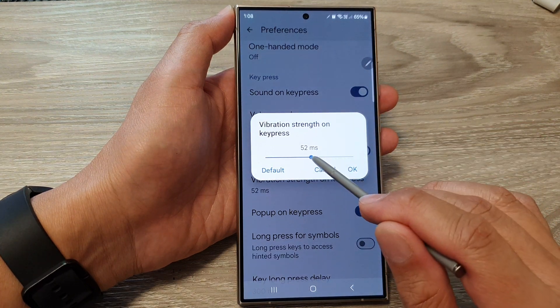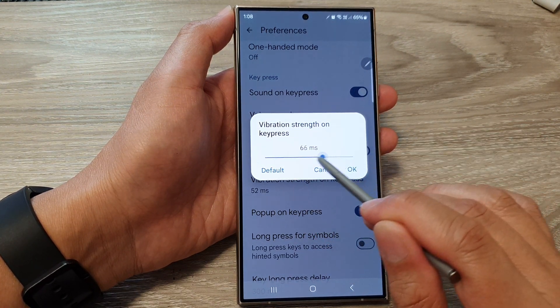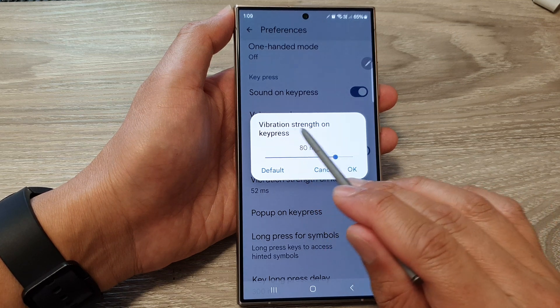From here, you can tap on that and then drag on the slider bar to the left or to the right to increase or decrease the vibration strength.